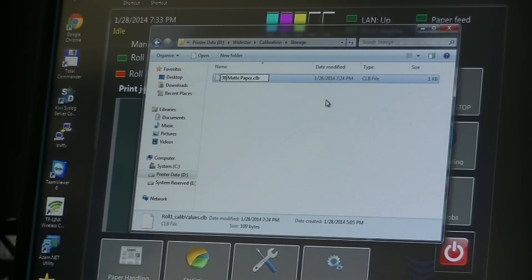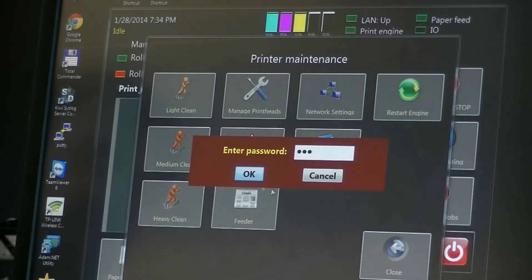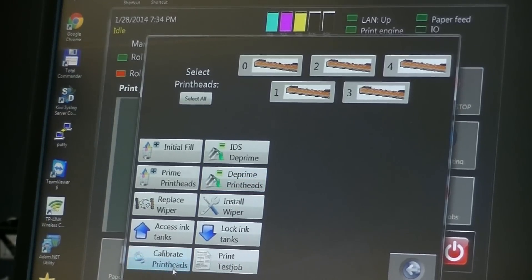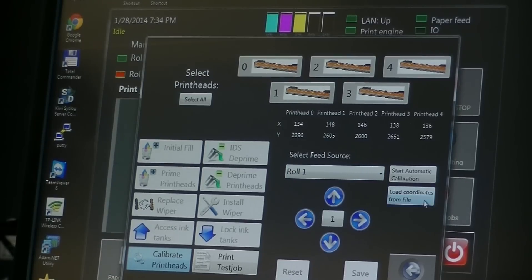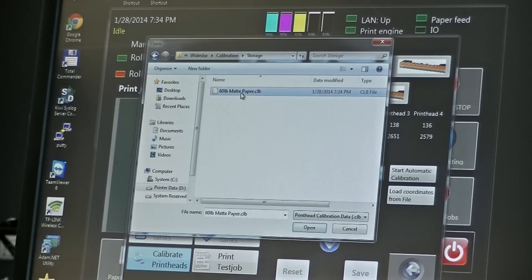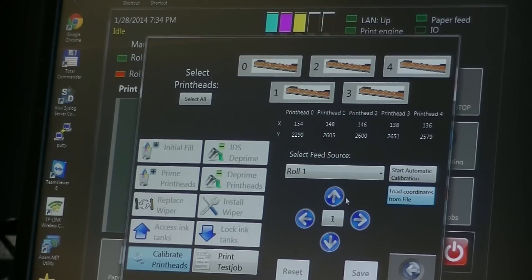In reality, you might want to name it not necessarily by width but by weight, so you know the weight — like 60-pound matte paper — because it doesn't really care what the width is. You really want to go by weight and coating, as that's what's going to affect your calibration more than anything else. Now that we have it saved, if we later need to change the calibration on roll one — say we've got gloss loaded and want to go back to that matte paper — we go back to the calibration window, select roll one, say load calibration file, browse to where we saved it, select it, say open, and it brings it back into roll one position and we're ready to use that matte paper again.